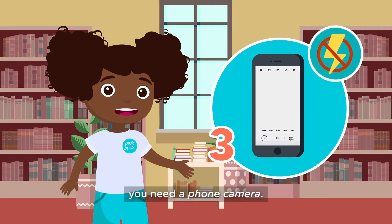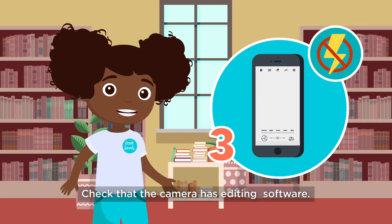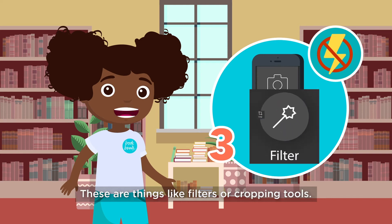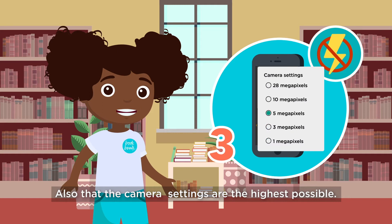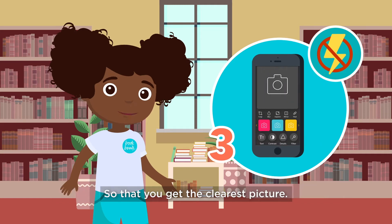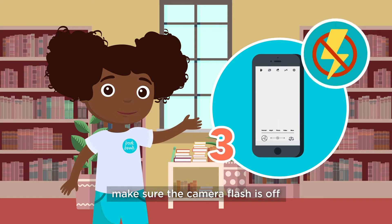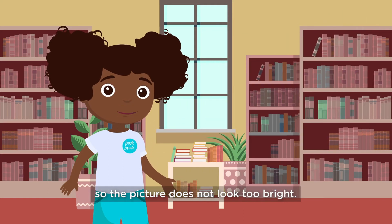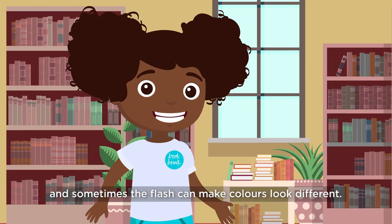Three: you need a phone camera. You can use yours or ask your parents to lend you theirs. Check that the camera has editing software — things like filters or cropping tools. Also, make sure the camera settings are the highest possible so that you get the clearest picture. Make sure the camera flash is off so the picture does not look too bright. Remember, you want it to look like your original item, and sometimes the flash can make colors look different.